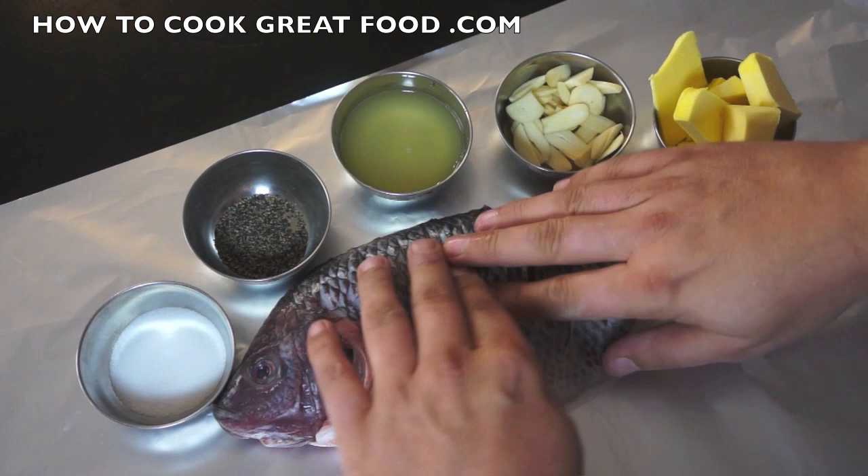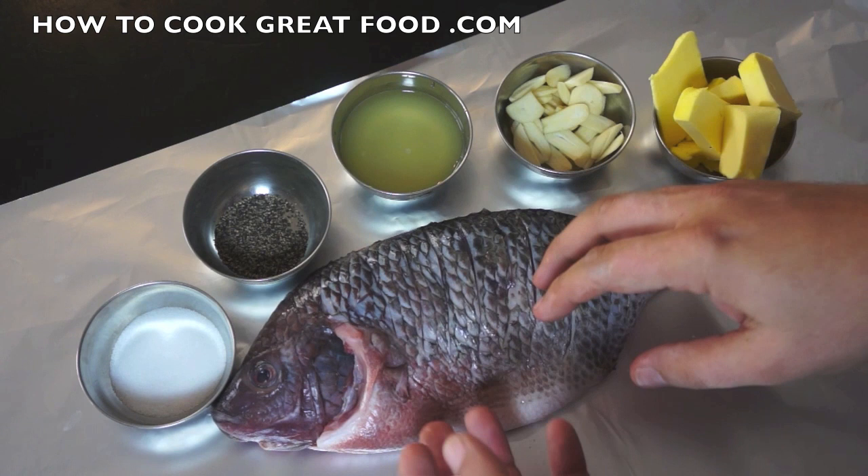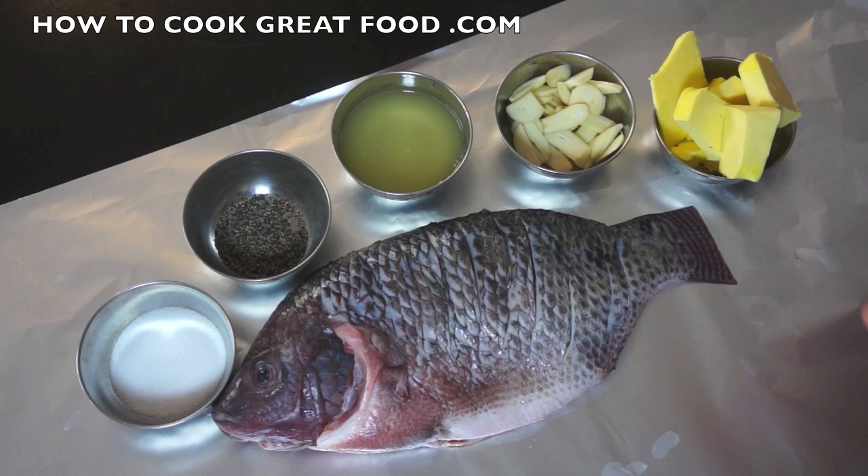Simple salt, pepper, lemon juice, garlic, and butter — we're going to put this inside, on, and around the fish. We're going to wrap it in foil and it's going to go in the oven. Super simple.